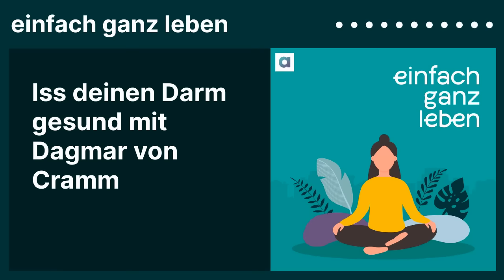Die guten Bakterien leben davon – das ist wie bei der Kuh: die Kuh hat einen Pansen, wir haben unseren Dickdarm. Dieses Darmmikrobiom verstoffwechselt Ballaststoffe, vor allen Dingen lösliche Ballaststoffe, die für uns nicht direkt verdaulich sind. Deswegen gelangen sie in den Dickdarm. Und diese Darmbakterien bauen die ab zu kurzkettigen Fettsäuren – Butyraten. Und die wiederum sind Futter für unsere Darmzellen.